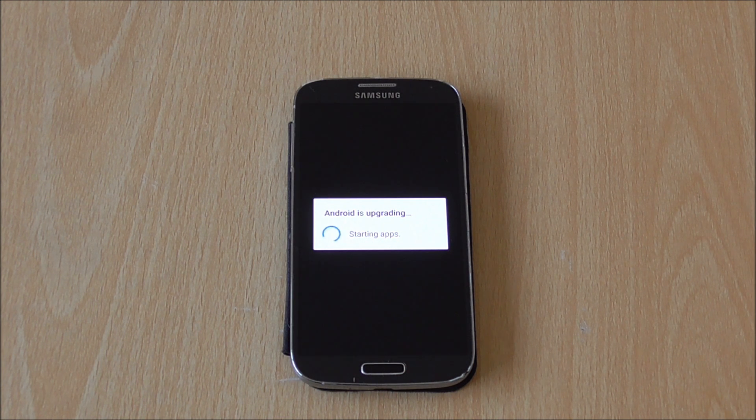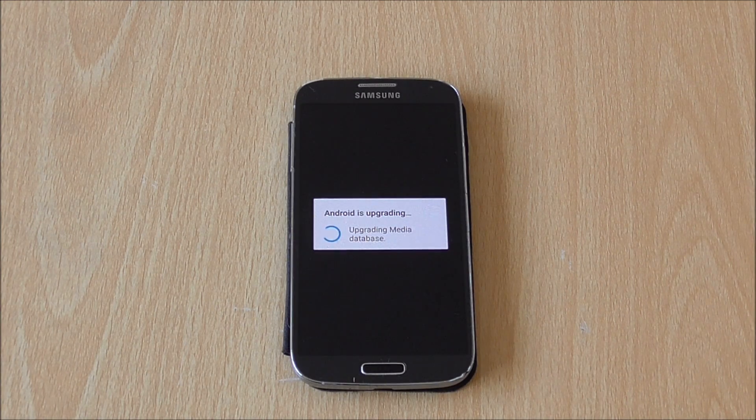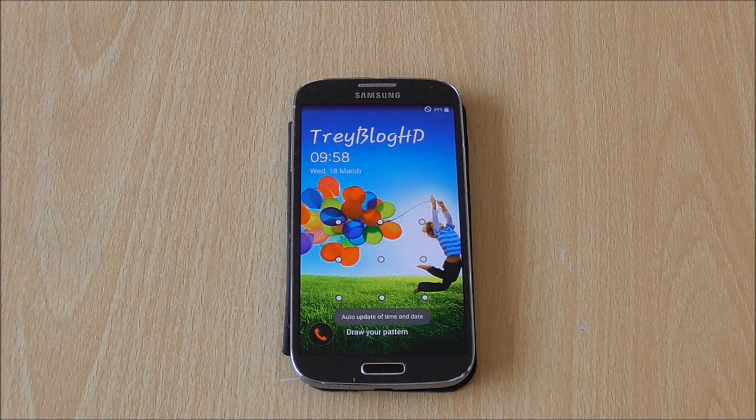Remember, this is the official update by Samsung themselves — this is Samsung pushing it out, not me side-loading it or anything like that. It's just the official OTA update, which is pretty awesome. It took a long time to come around, but it's better to have a solid update with no bugs on it.